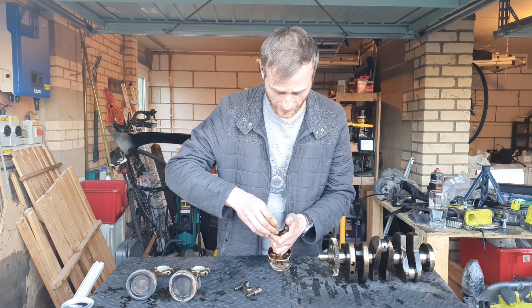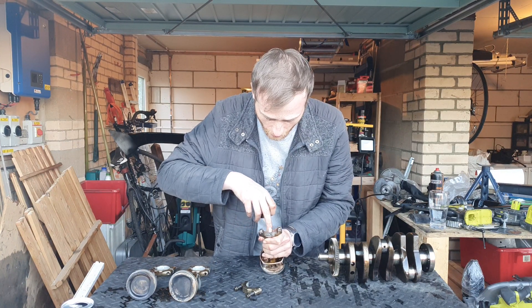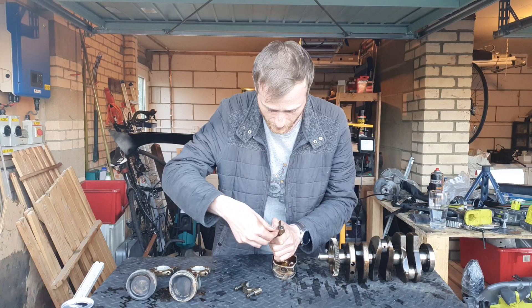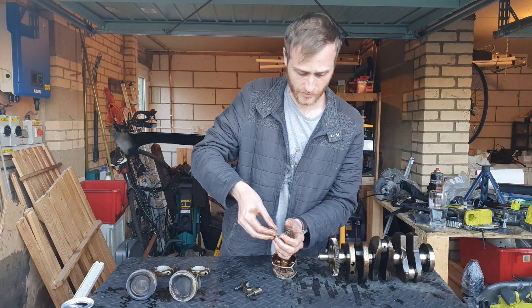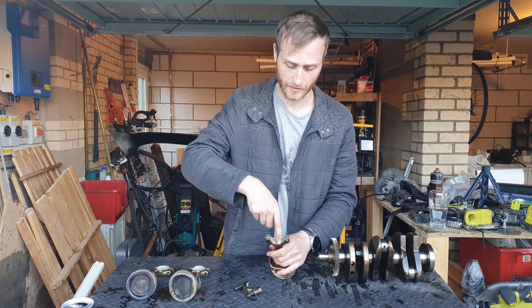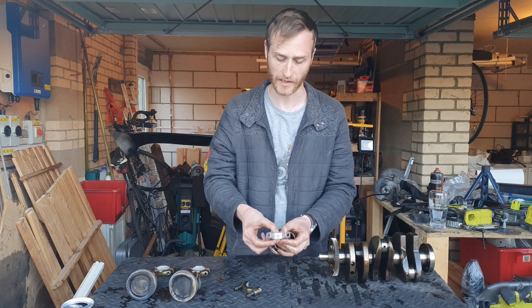So we fit that back in. This is where the oil comes through and helps lubricate — it will come up through here and help cool as well, so there is a slight cooling aspect to this.